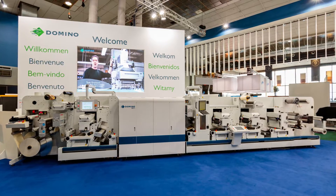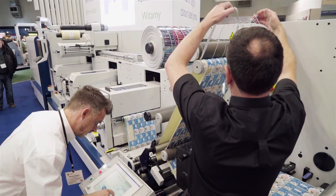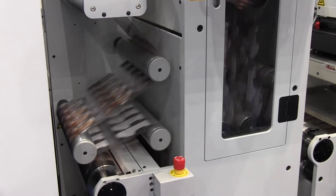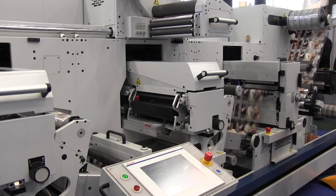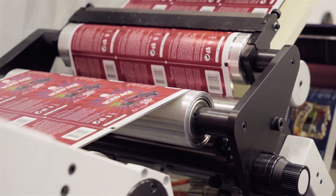The N610i integration module enables our customers to configure a digital label press that meets their business needs. The Domino N610i has a print width of 333mm and operates at print speeds of up to 75 metres a minute. The integration module here today is our 7-colour version including orange and violet, allowing us to print over 90% of the Pantone range.